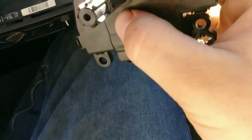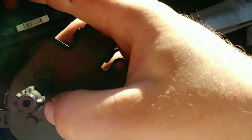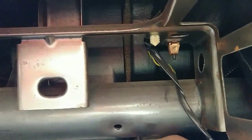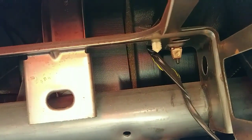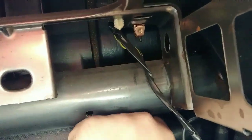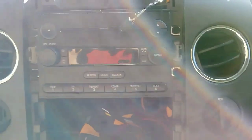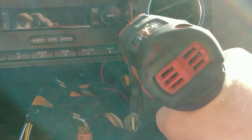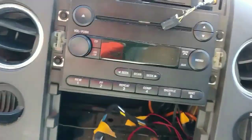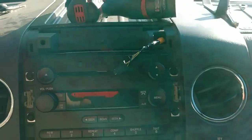You hear kind of a pop or it just sets in — and it's in. Then bolt it all down and plug it back in and slap it back together. After you put your three 8mm bolts back in, go ahead and grab your connector and plug it in. Plug it in and push the red tab in. Then take your radio, plug it in and tighten it up. Plug this connector in the back and click it back in.